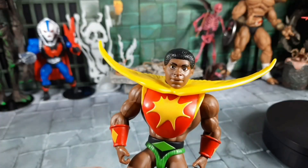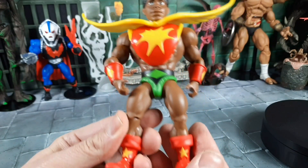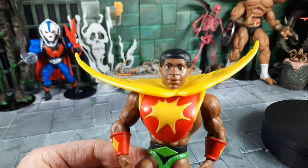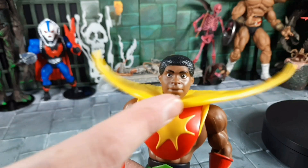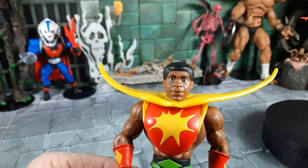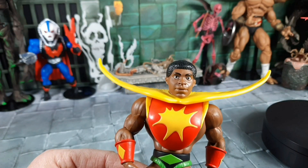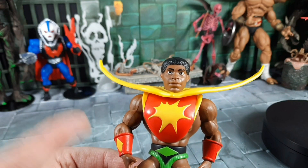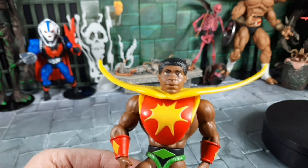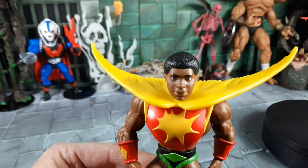Bringing Sun Man in for a closer look — everything on him looks very MOTU. I love the sun armor, the bracers, the typical loincloth, boots, and the little star. The wing is very unique — kind of cool on the back. But that head sculpt is not working for me. It's done well, the eyes and hair are excellently sculpted and painted, but he kind of reminds me of Gary Coleman from Different Strokes, which I don't think was the intention.